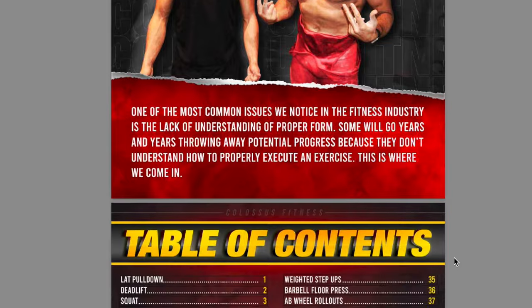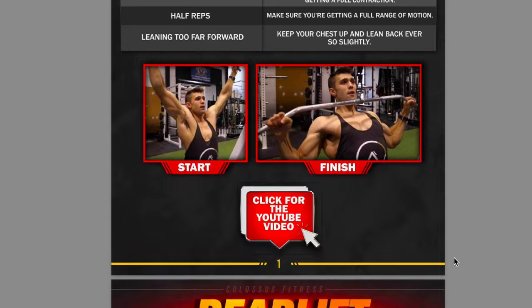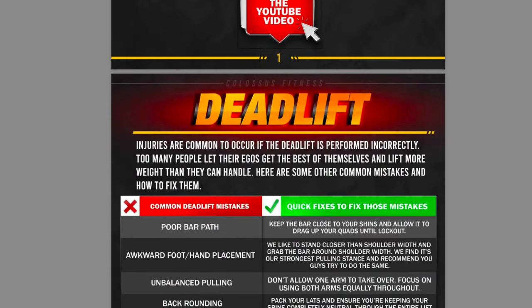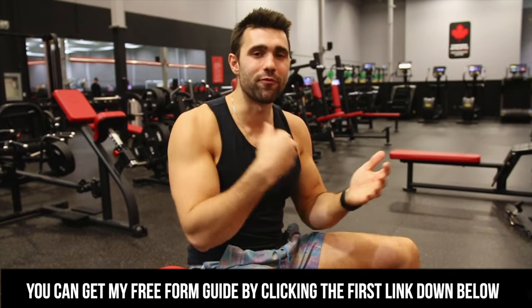If you're confused, don't worry — I'm going to show you three things to avoid to make sure you get this down perfect. But before I show you the first common mistake, I want to give you a free gift: the first link down below is my free form guide with over 70 exercises simply explained, with before and after pictures, how-to instructions, and quick notes you can refer to in the gym. That's my gift to you for watching this video and for bettering yourself.